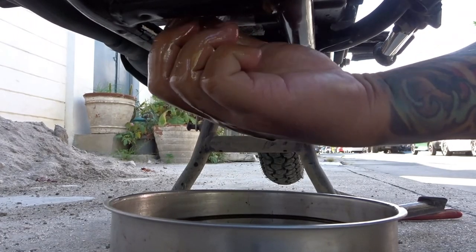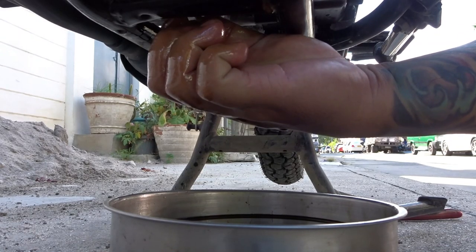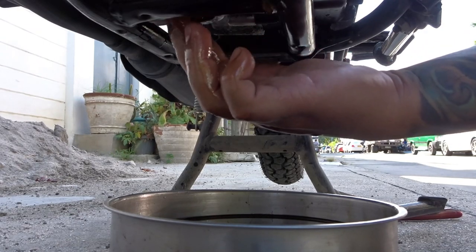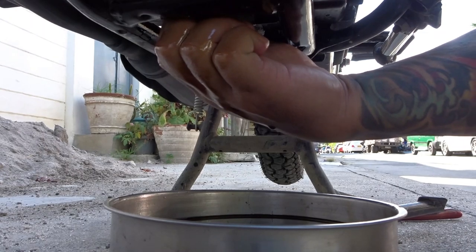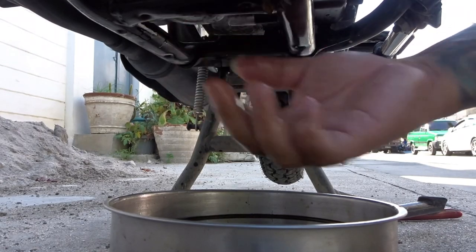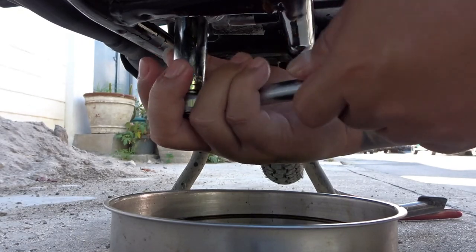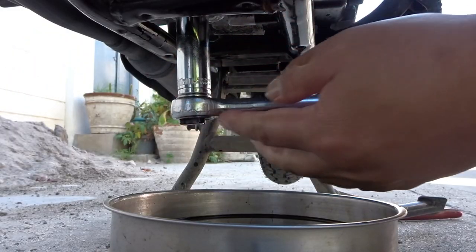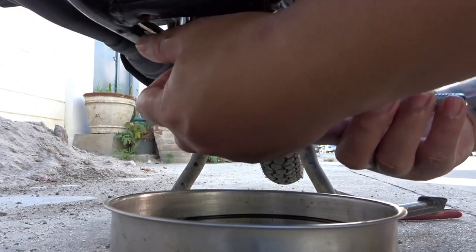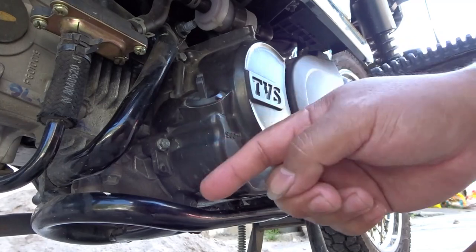Nangyari sa akin yan before — years ago sa XRM ko, ginamitan ko agad ng socket wrench, ayun hindi pala sakto yung threads. Nung ginamitan ko na sya ng socket wrench, na-loose thread, so tumatagas yung oil — di na naayos yun. So kamay muna hanggang masikip, then pwede na gamitan ng socket wrench. Ok, size 16, closed wrench. Huwag masyado mahigpit — tamang torque lang. Wala sa manual kung ilang Newton or kilogram, pero huwag masyadong masikip. Nabalik na natin yung oil retainer sa ilalim at yung drain plug.